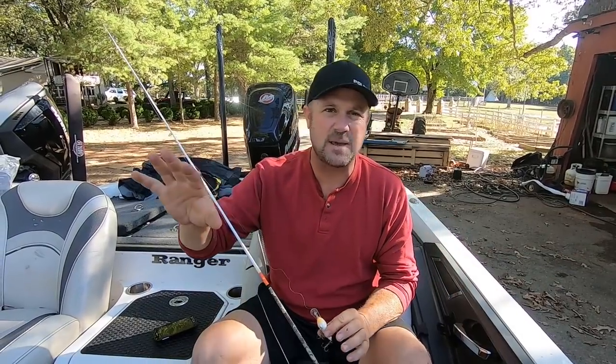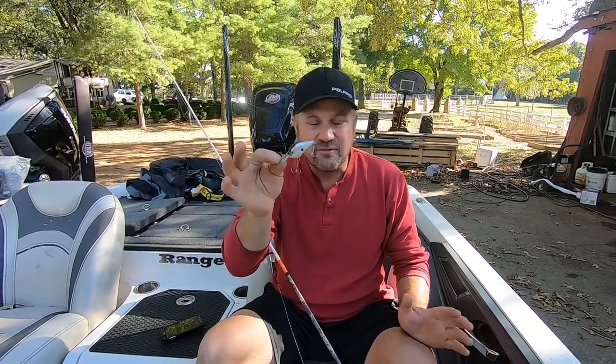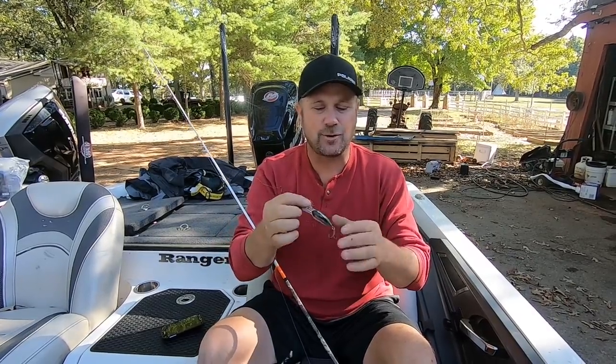Swallow your pride, swallow what you know, swallow what you've read in magazines and seen on TV. You are much more efficient — as you're getting ready to see in this video — with the spinning rod and finesse crankbaits. What I mean by finesse crankbaits is basically eight foot or less dive depth, just small-looking crankbaits.